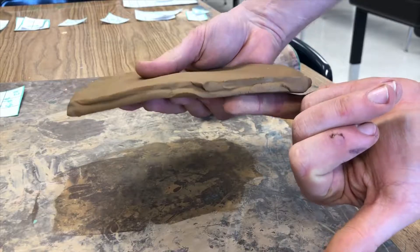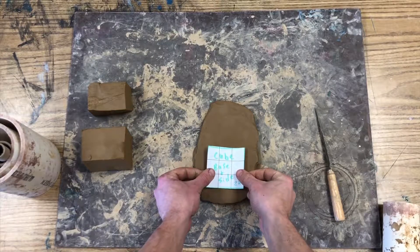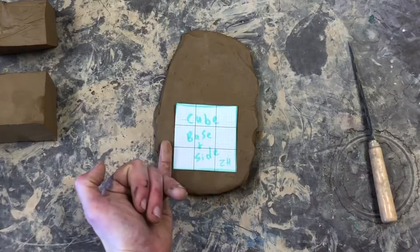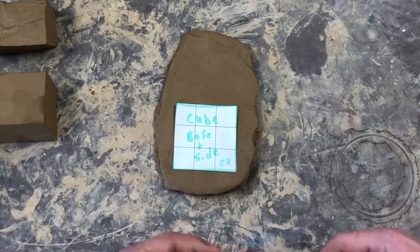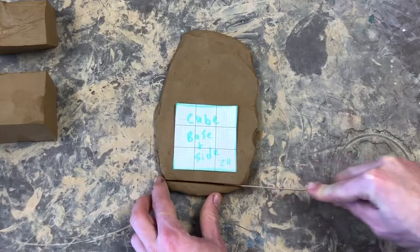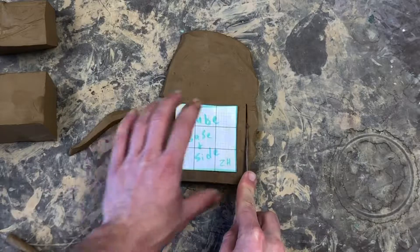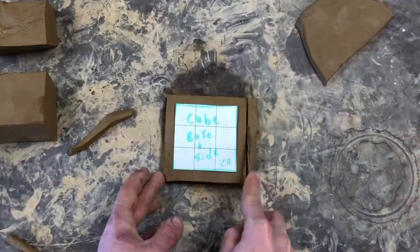Once you have a nice even pinky-thick slab, you're ready to cut out the base and walls. Cut out your base first by laying your template onto your slab of clay. When you cut out your base, you will need to leave an extra pinky's width of clay around all the sides of your template. Set your knife a pinky's width from the edge of the paper and slice that side out. Cut out all four sides, leaving that extra pinky's width of clay.